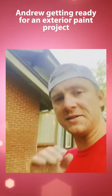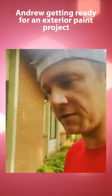We fill those with spackle so you get a nice smooth finish versus the caulk where you get a divot in the bottom of it. And then we are painting this side of the wood house right now.